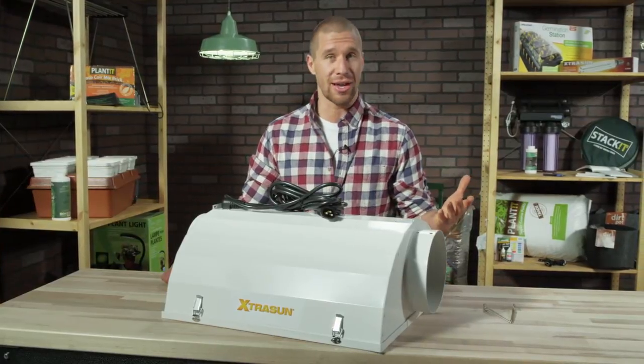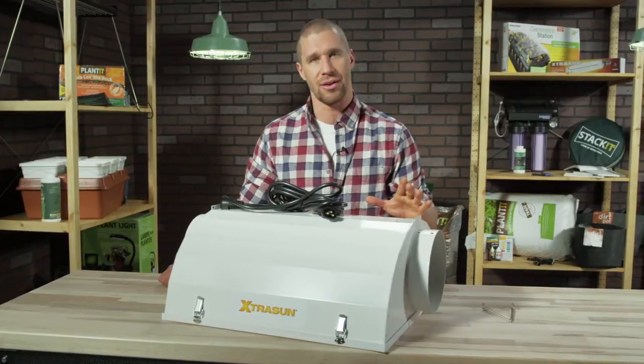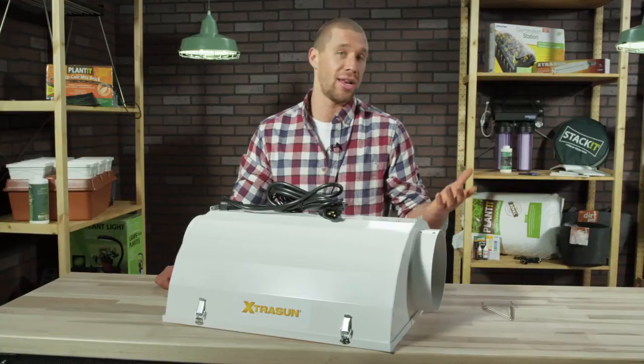So if air cooling efficiency at an affordable price is what you're after, then you can't go wrong with an Extra Sun 84 Reflector. To find out more about the Extra Sun line or any other gardening gear, visit us at Hydrofarm.com, or check out our other Out of the Box videos on YouTube. And don't forget to follow us on Facebook and Twitter to keep up with all the latest Hydrofarm news.